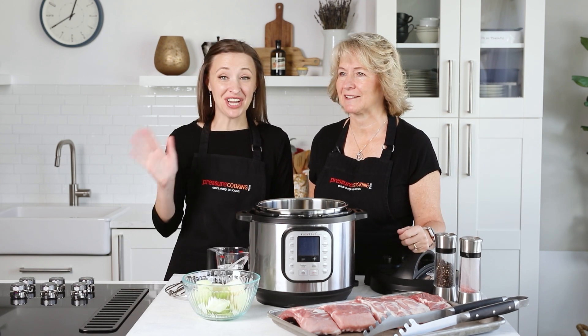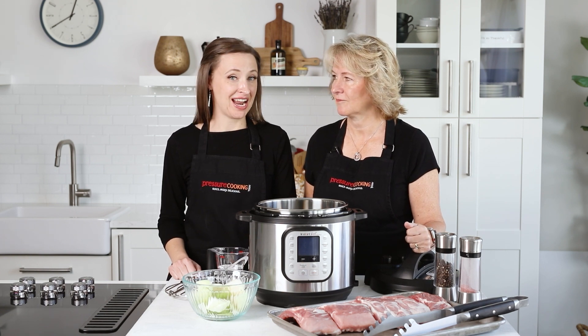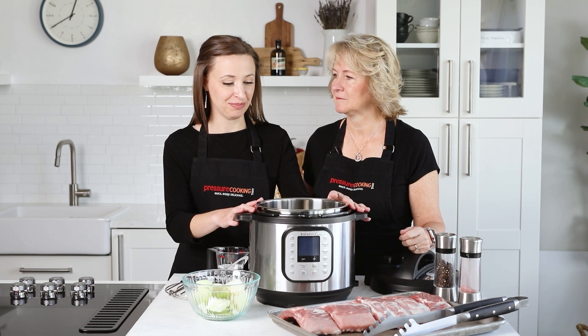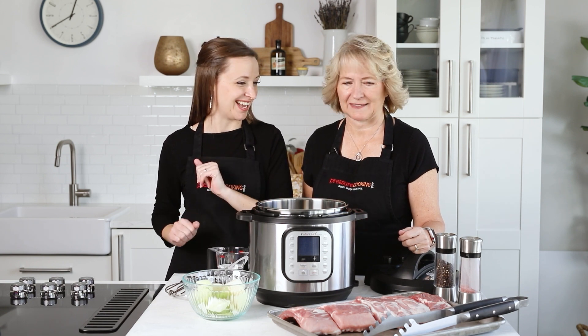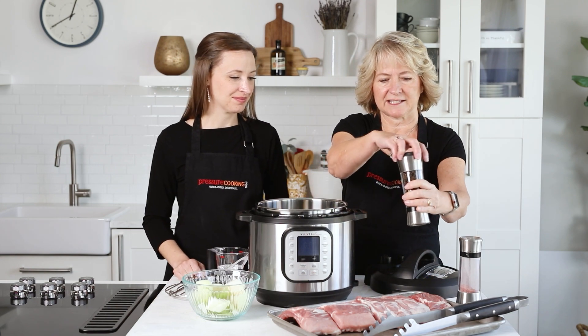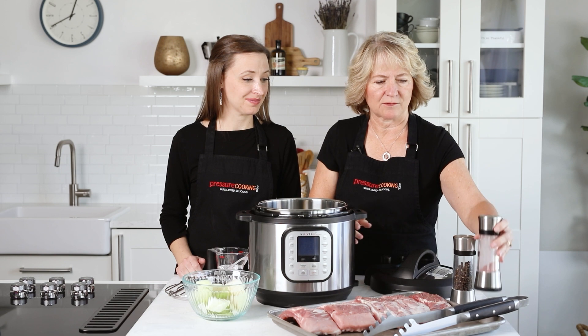I'm Barbara and I'm Jen, and we are pressure cooking today. Our recipes are designed to work in any brand or model of pressure cooker or electric pressure cooker. This is the Instant Pot Duo Nova — one of my favorites. Let's get started. We're going to season the ribs with some salt and pepper.